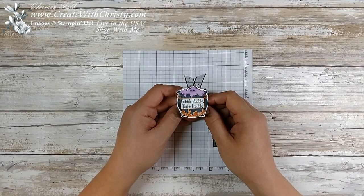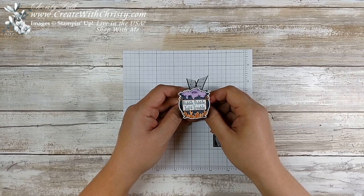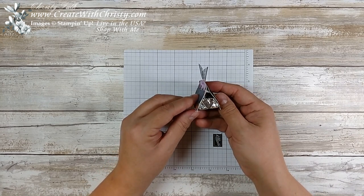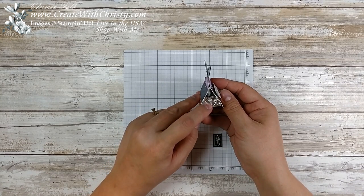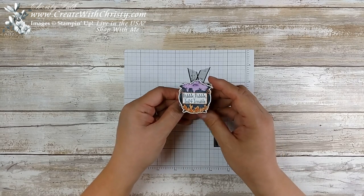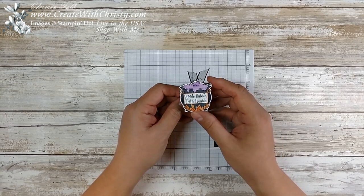Hello, this is Christy Falk with Create with Christy. I'm here with another 12 weeks of fall and Halloween — it's week number seven, so it's time for a Halloween project. I'm using the Cauldron Bubble Bundle again. I've used this quite a bit; you can make so many different kinds of Halloween projects with it. This little project is going to hold a little Hershey Nugget candy bar. If you just want to give somebody a little treat, you could whip some of these out really quick just to make the candy bar a little more special.